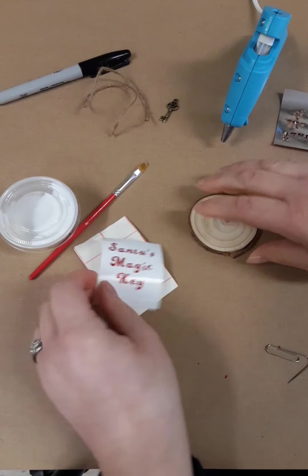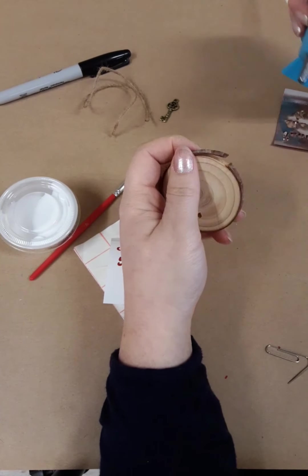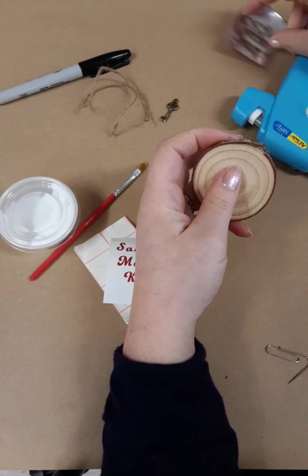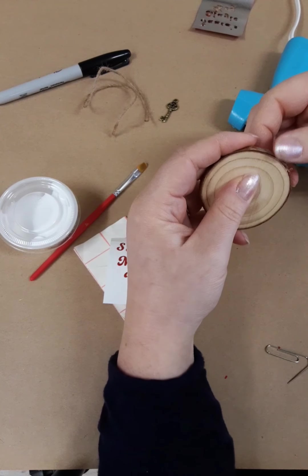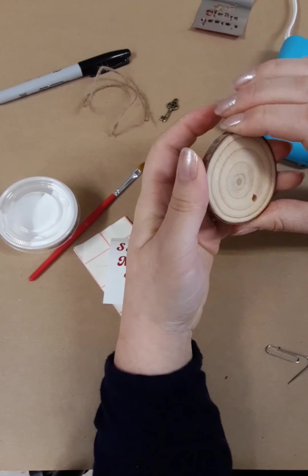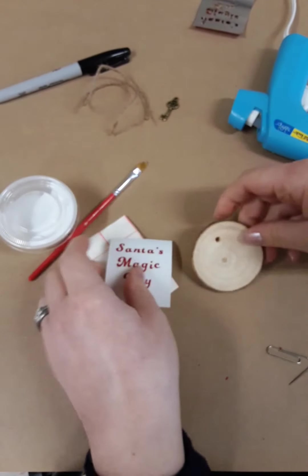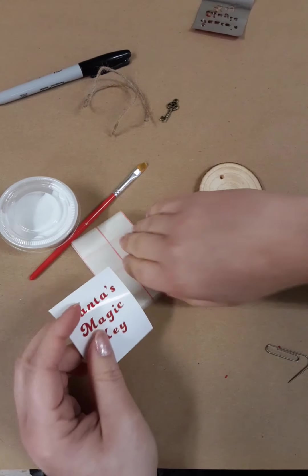There's Santa's magic key. My hot glue should be warm — I'm just going to fix this little dab here. You can do this at home if yours got tossed around in the kit bag a bit. We're also going to Mod Podge after, so that should help the bark stay on. If yours doesn't have bark, we ordered from a couple of different places.